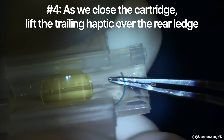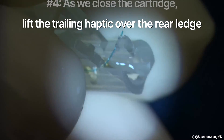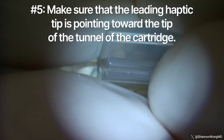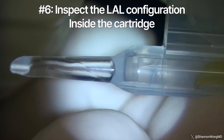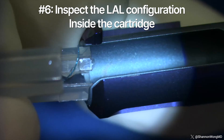Number four: as we close the wings, we bring the trailing haptic up over the rear ledge of the cartridge. Number five: we also check to make sure that the leading haptic tip is pointing toward the tip of the tunnel of the cartridge. Number six: the wings of the cartridge are then brought together and the configuration of the lens and haptics are visualized to make sure that the leading haptic is pointing toward the tip of the tunnel.